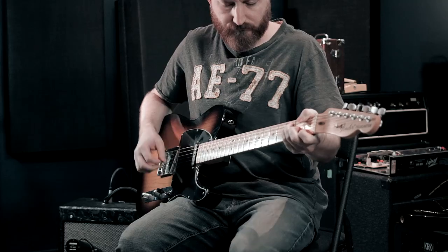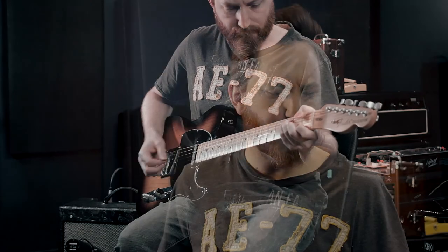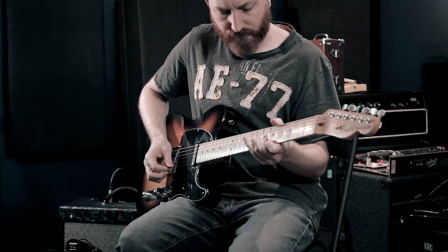This one is an American Special Telecaster — sort of low man on the totem pole as far as the American series goes, but it is an American series guitar. This one's from 2008, and it had these modifications already done to it. When I was looking for a Telecaster I specifically was looking for these mods, and this one just happened to come up. I got a really good deal on it — I actually only paid $500 Canadian, which is a steal of a deal.